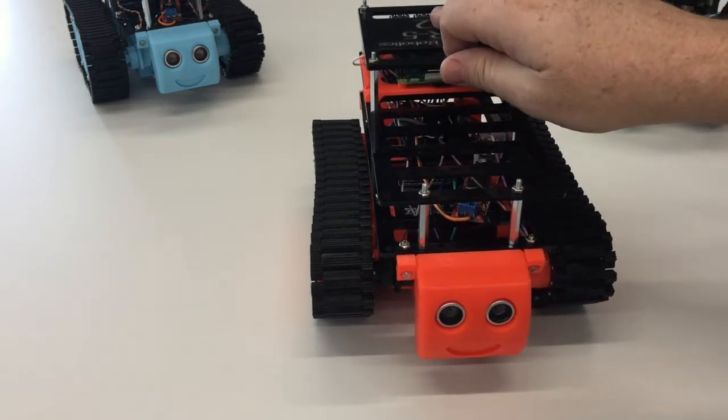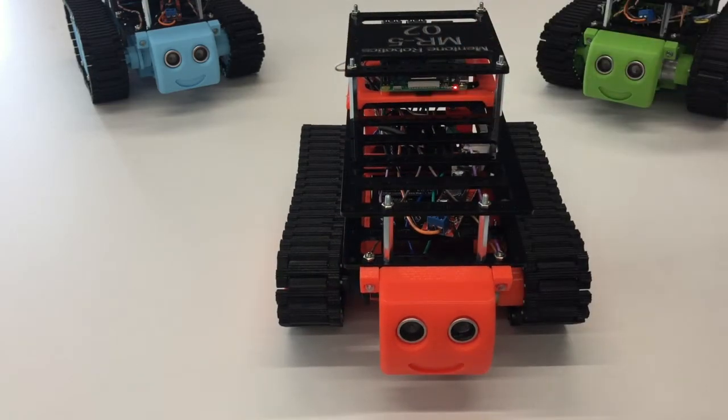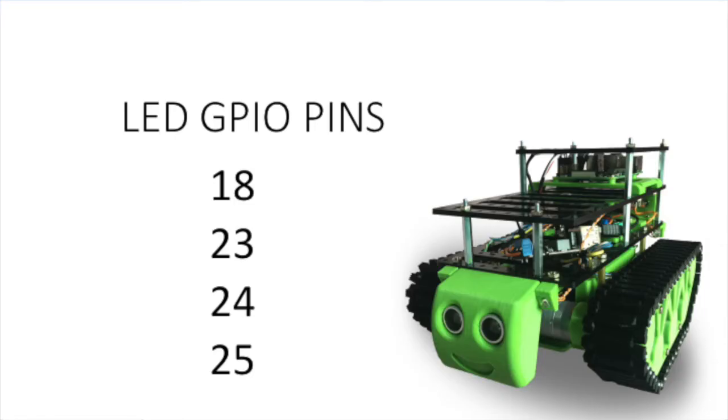All the MR5 robots will actually have them connected into pins 18, 23, 24, and 25.